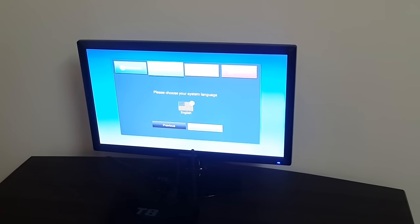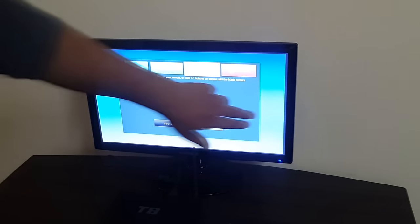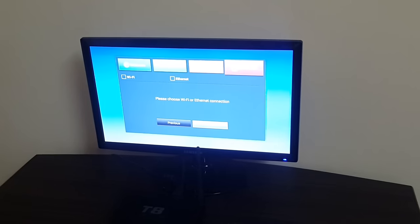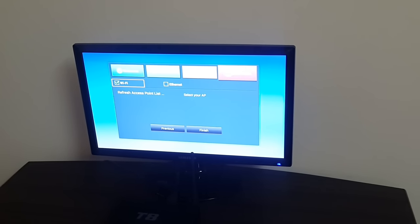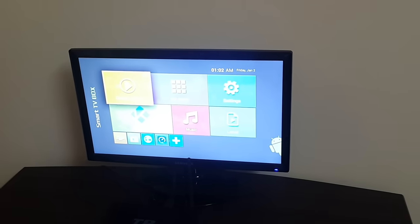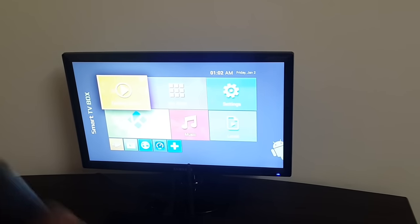It's showing language set to English — click Next. Then there's a screen size option; I'll set it to full so it covers the edges, then click Next. You can set up Wi-Fi now or later. I'll hit Finish for now. Here I am on the main screen of my T8 box. It's pretty simple — just follow the steps outlined in this video. Thanks for watching, bye bye.